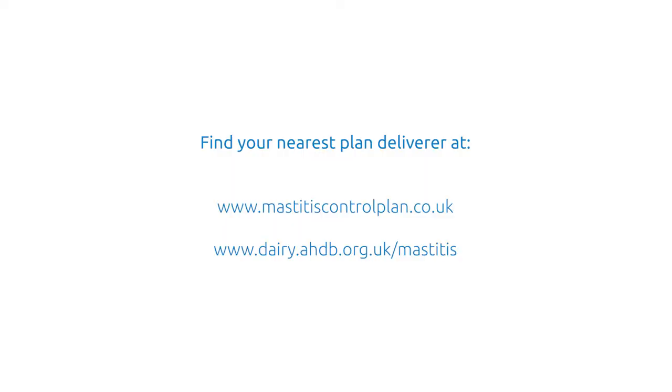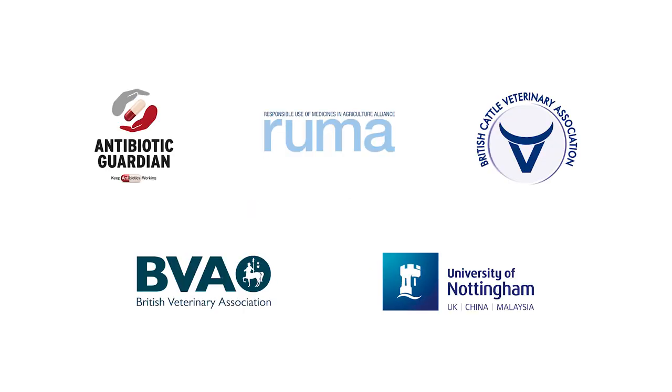For more information and to find a plan deliverer, visit mastitiscontrolplan.co.uk or dairy.ahdb.org.uk/mastitis. We hope you found this video useful.